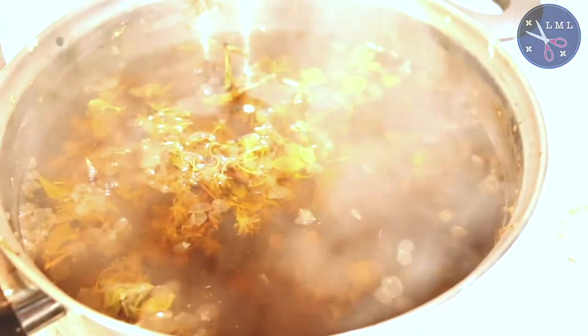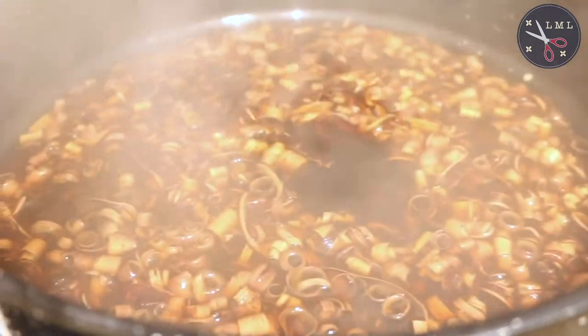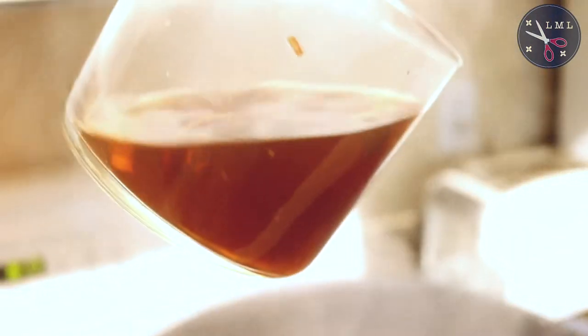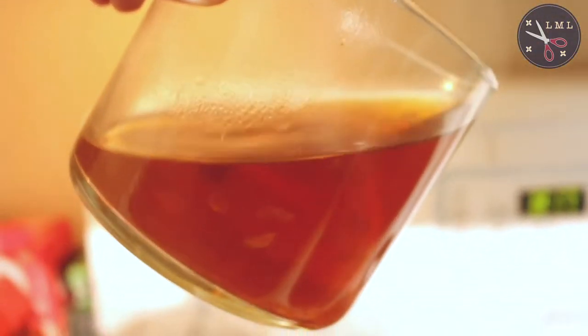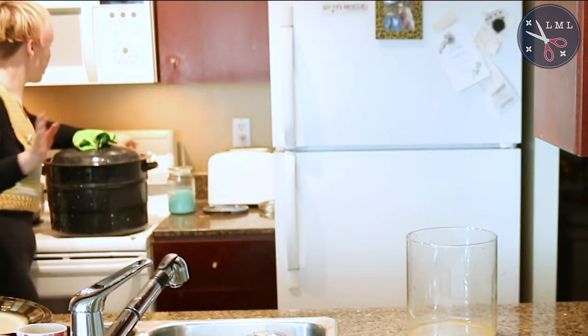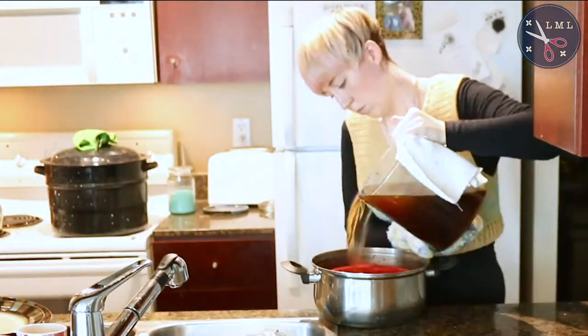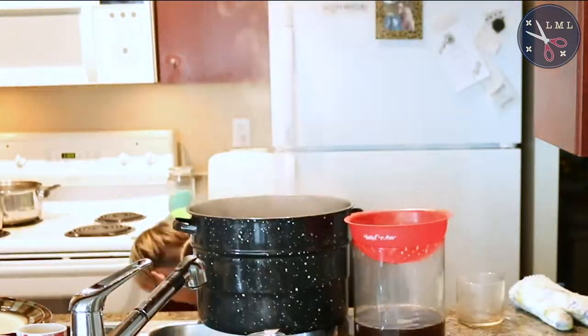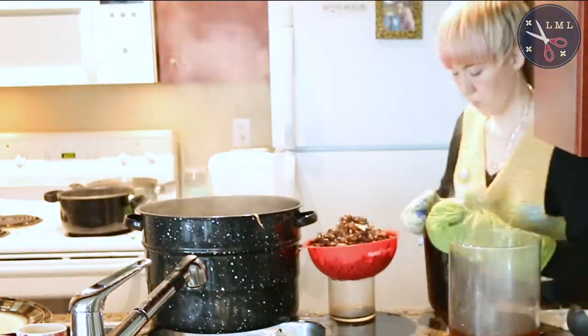You can see the white petals have pretty much turned translucent — it's really cool. It's noon now. These have been going for a lot longer than I had originally said but now the heat on them is off. I'm going to get my strainer and just strain the big things out of the mixtures.